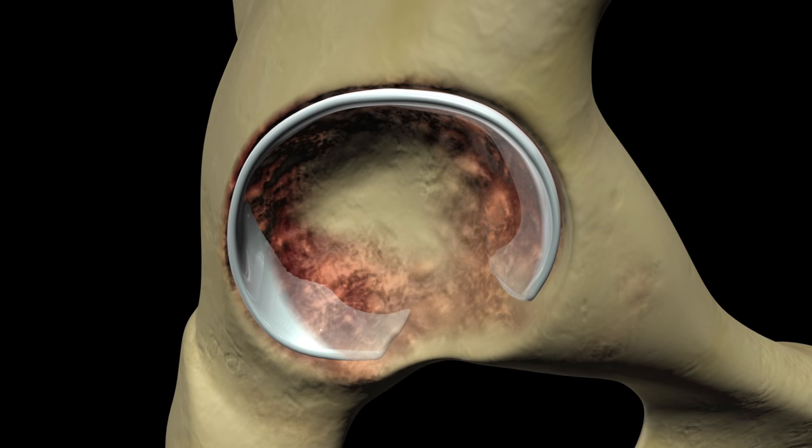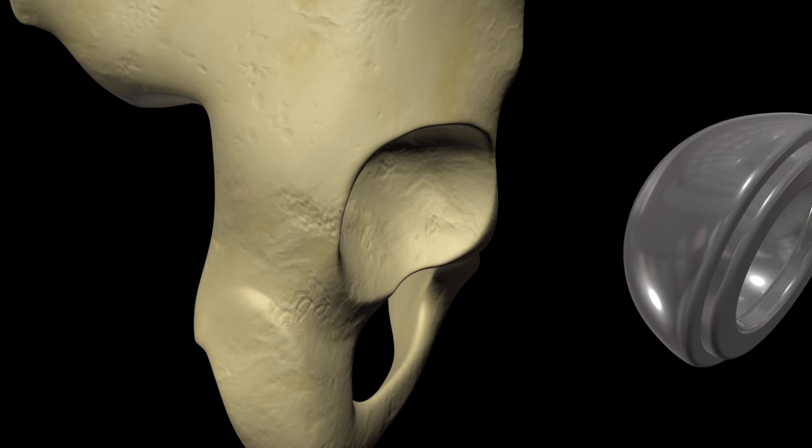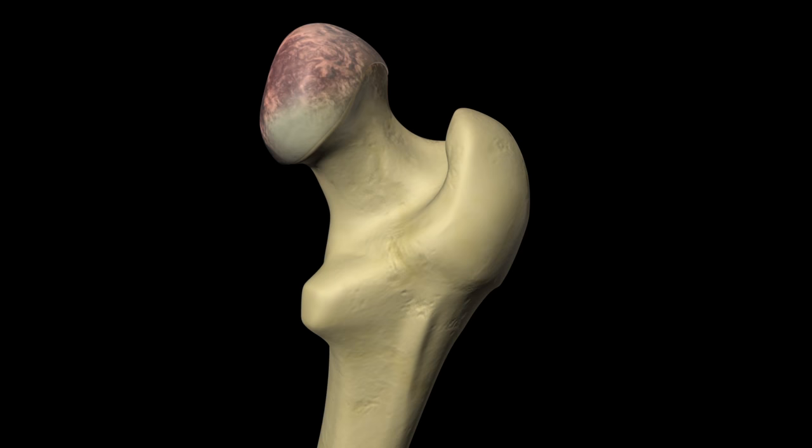He or she will remove any damaged cartilage or bone in the acetabulum, reshape the acetabular socket, and secure the acetabular prosthesis in place using special cement or screws.